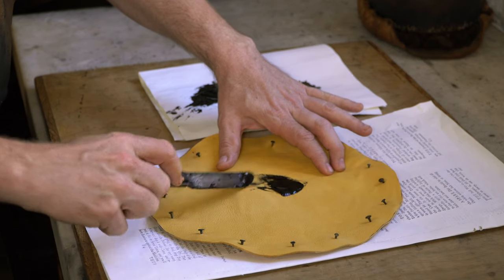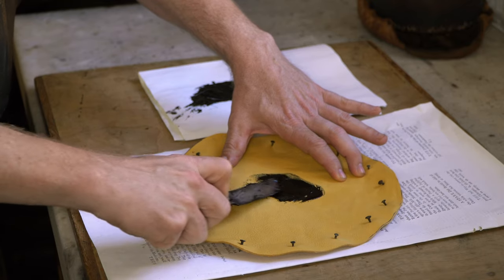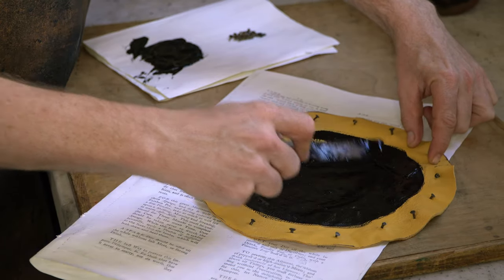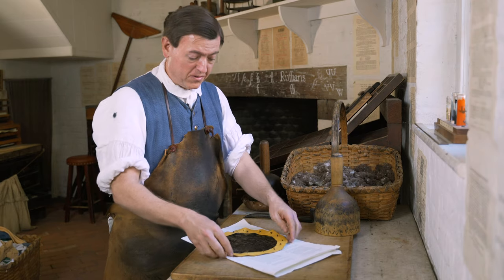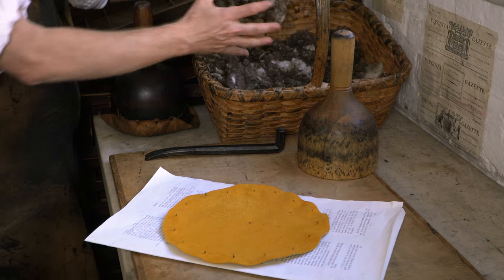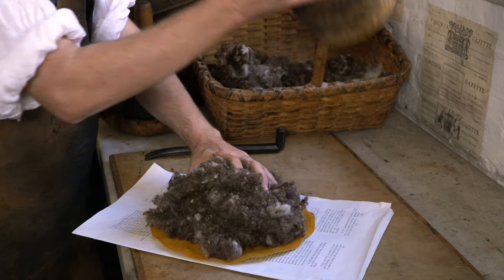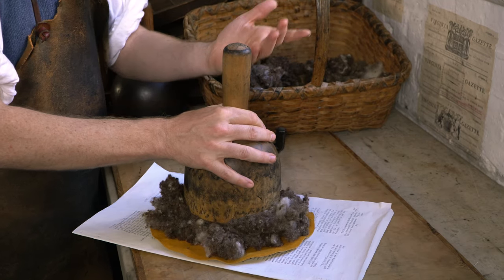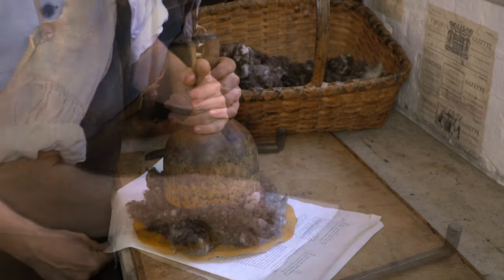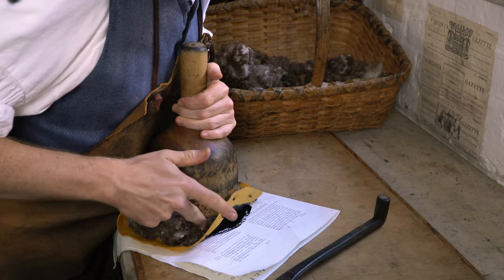The next step will be to essentially prime the skin with ink. We'll flip the skin over because the ink is going to go on the outside. You can see the wool we're using here. Get a fairly decent mass of that, place the handle on top of it. And of course we want to nail the skin to the handle. The actual nailing will be done with this tool, which is called a sheep's foot.